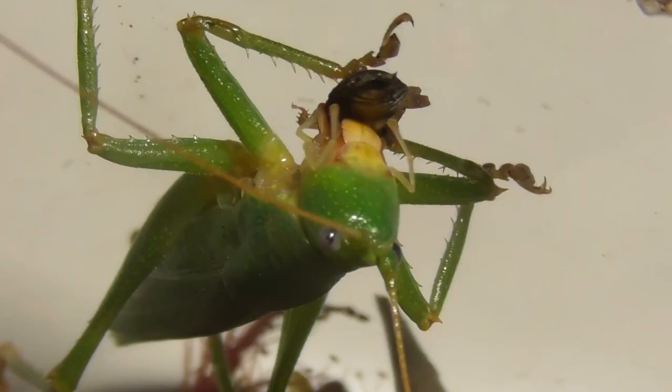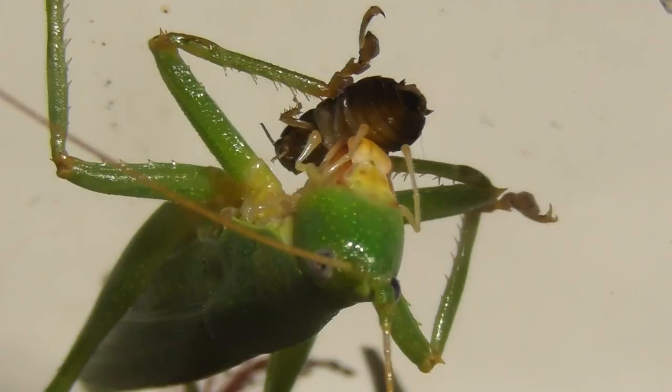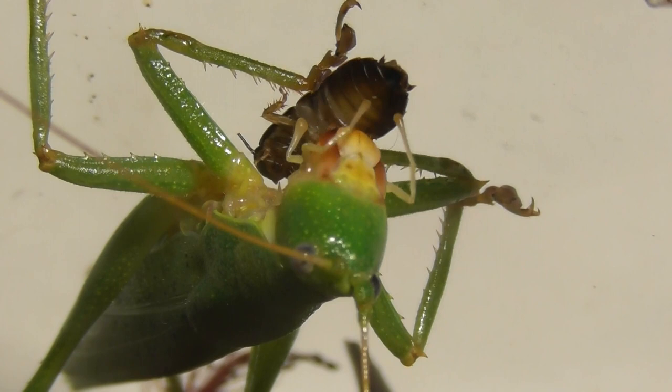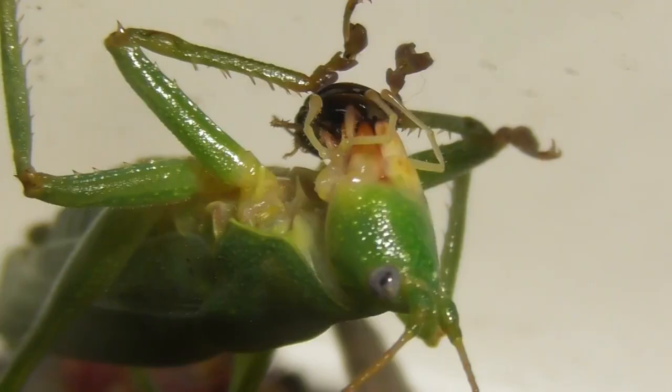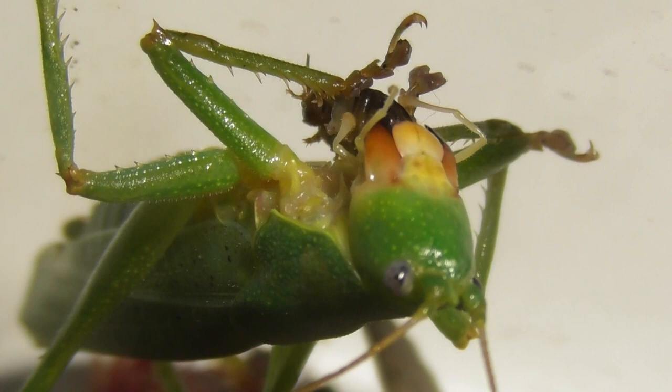And now for the feeding — or at least part of it — because, being the genius that I am, I had the camera pointing in the wrong direction when I first offered the food to the katydid. So you're not going to see the initial takedown, but you are going to be able to watch it stuffing its face. Ostrosalamona are very generalistic feeders, which means they'll take a very wide variety of food items. I feed mine a combination of fruits, nuts, and in this case a dead or dying cockroach. And those powerful mandibles make short work of pretty much anything you offer them.